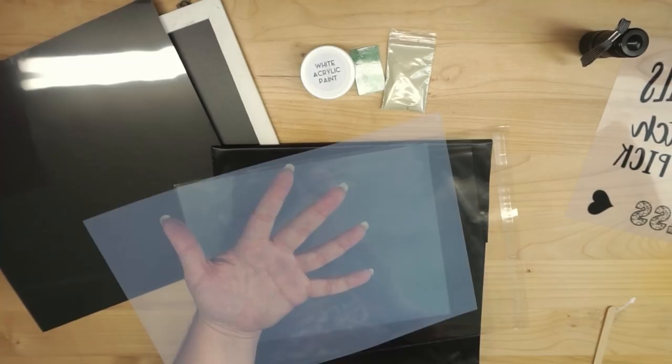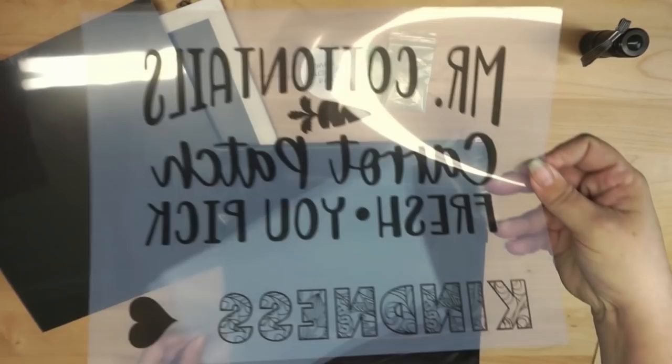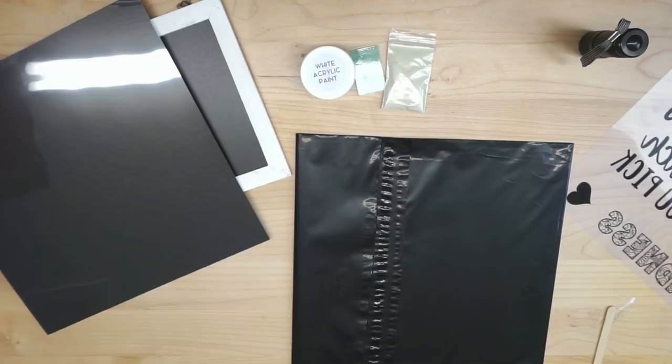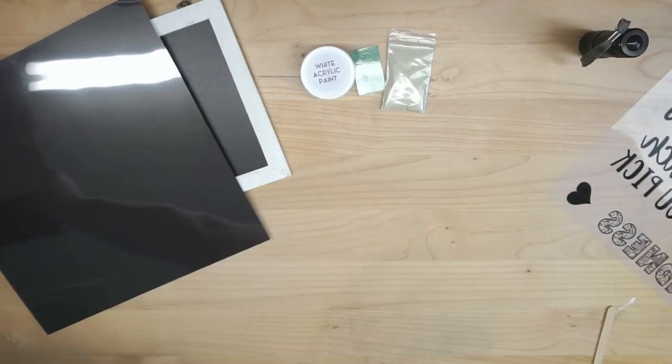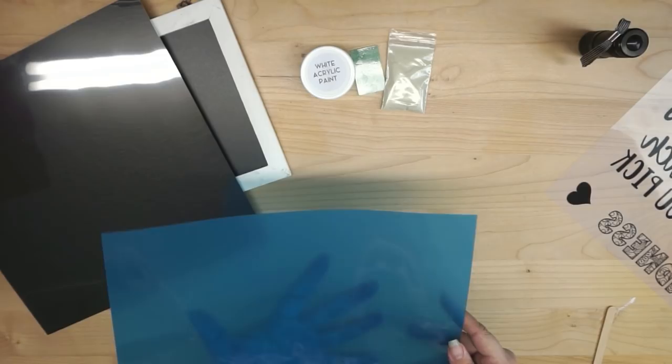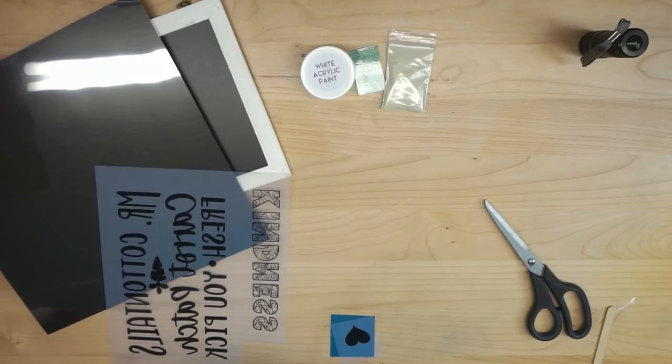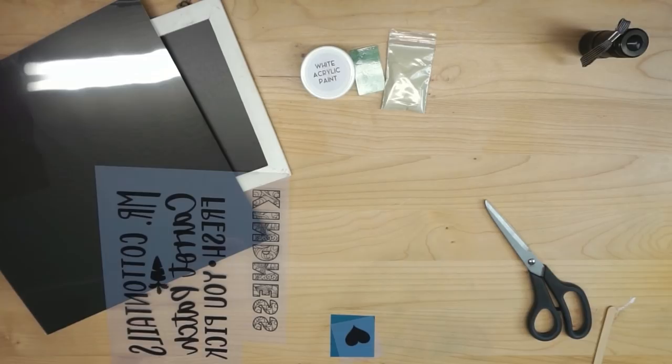I've already printed mine. I'm going to work with this little heart piece. Take one sheet out and put the other right back in, and use the film as far away from your windows as possible. This is your stencil film — you can feel that one side is matte and one side is glossy. I'm going to cut a small piece, then put the blue stencil film back in the black bag. Anytime you're not directly using it, put it back in that black bag, because too much UV light exposure will cause your stencil not to work.